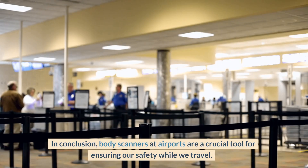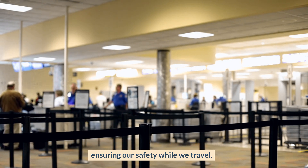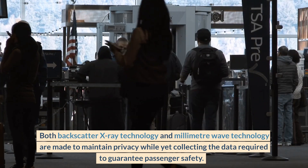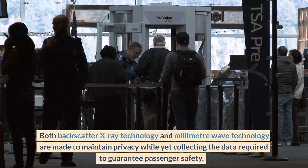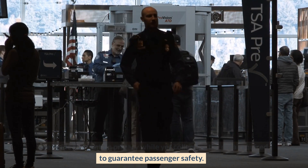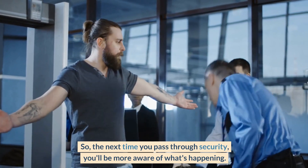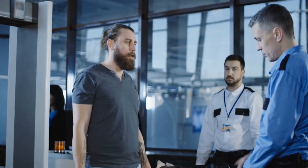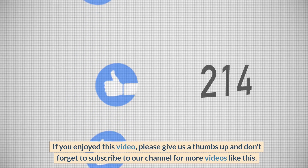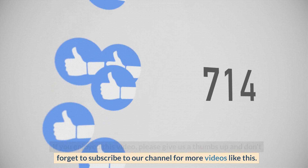In conclusion, body scanners at airports are a crucial tool for ensuring our safety while we travel. Both backscatter x-ray technology and millimeter wave technology are designed to maintain privacy while collecting the data required to guarantee passenger safety. So the next time you pass through security, you'll be more aware of what's happening. Thanks for joining us today. If you enjoyed this video, please give us a thumbs up and don't forget to subscribe to our channel for more videos like this.